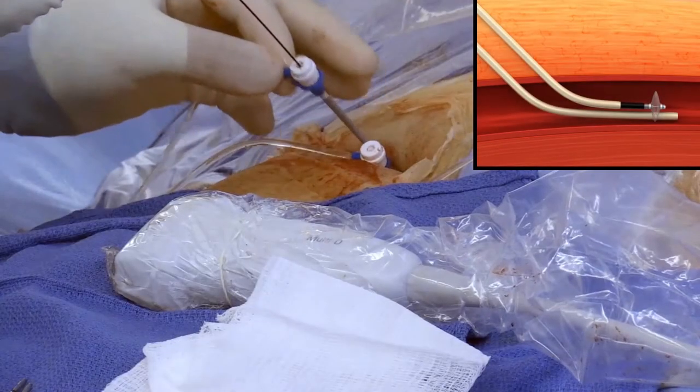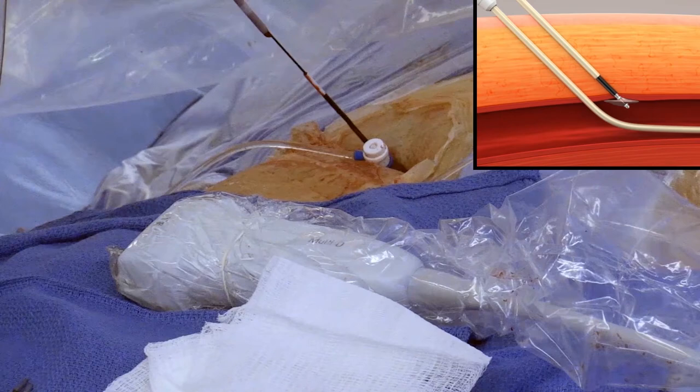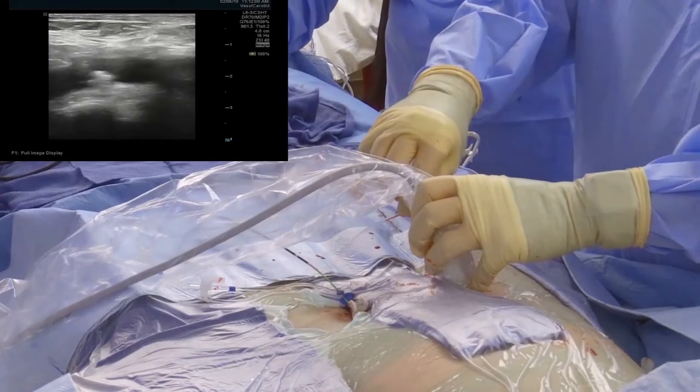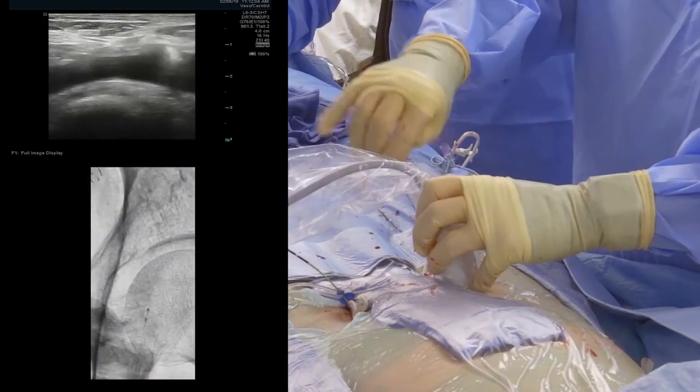Remove the sheath over the device and position the disc against the vessel wall to achieve temporary hemostasis. Apply CLIP at skin level. Via ultrasound or fluoroscopy, verify the disc is against the vessel wall prior to collagen deployment.